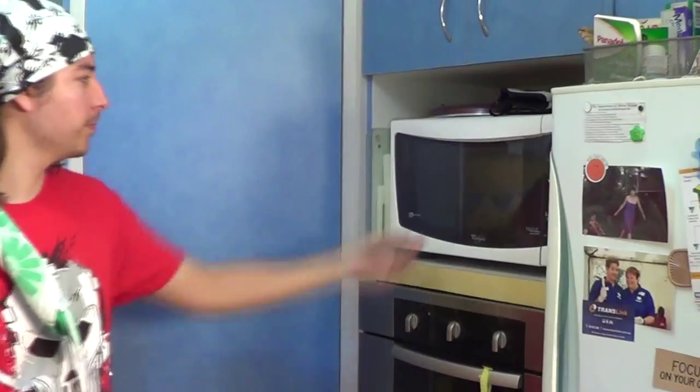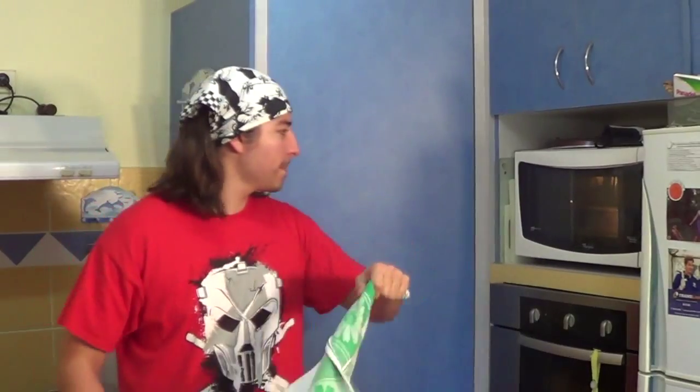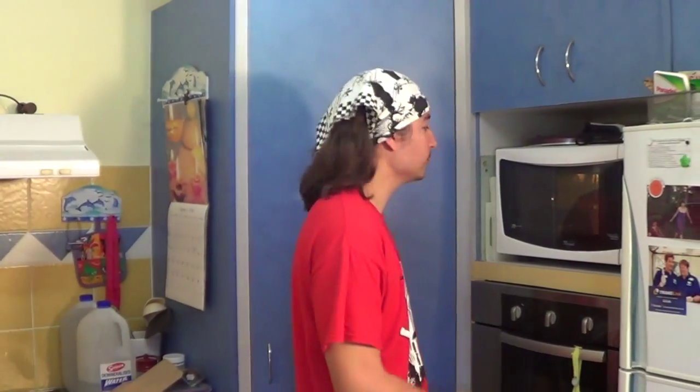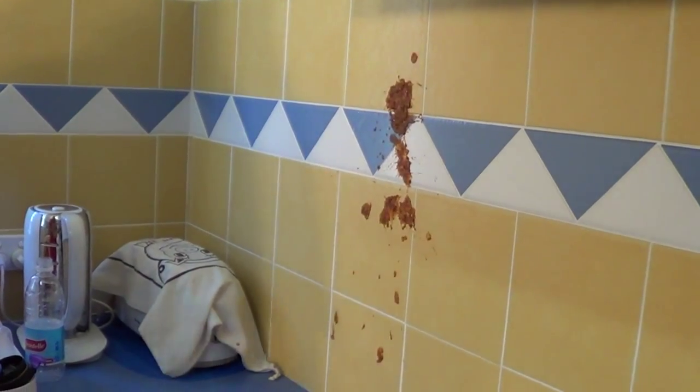Just going to empty the sauce into a pan. I'm going to microwave it as quick as possible. We'll put that on for two and a half minutes on microwave high — it's taking too long. Done!